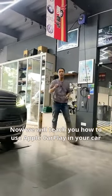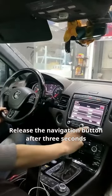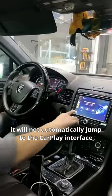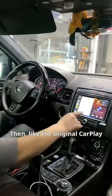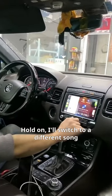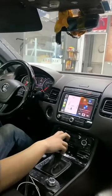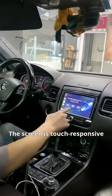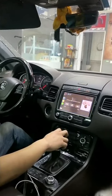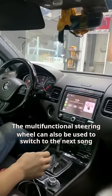Now we'll show you how to use Apple CarPlay in the car. Press and hold the navigation button for 3 seconds and it will jump to the CarPlay interface. Like original CarPlay, it also supports use of the knob. The screen is touch responsive — you can go to the next song. The multifunctional steering wheel can also be used to switch to the next song.